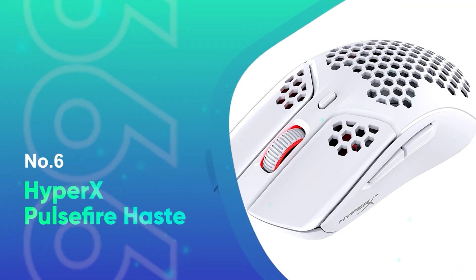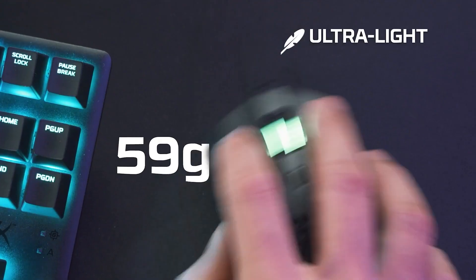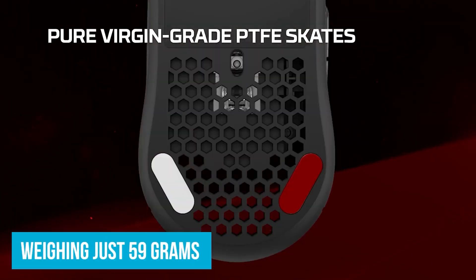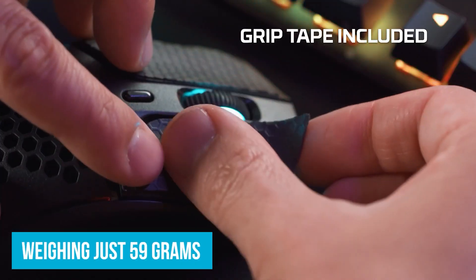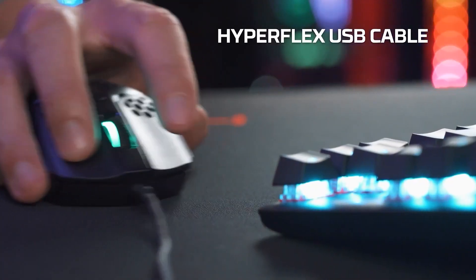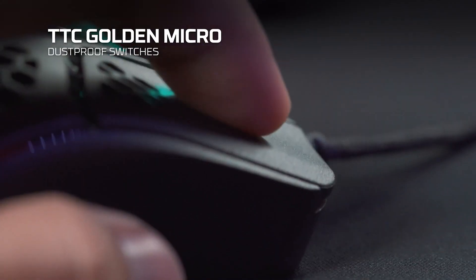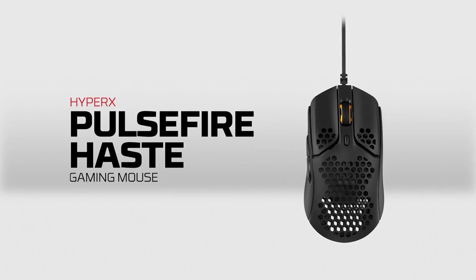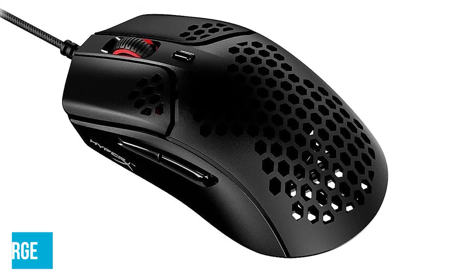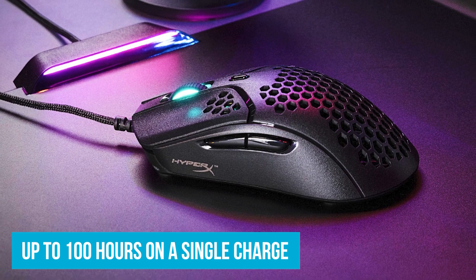Number six: the HyperX Pulsefire Haste gaming mouse. This mouse is great for its lightweight at 59 grams. It has a hex shell design, and what I love about this mouse is it has a grip tape design. This is great for FPS gaming — if you enjoy FPS, this gaming mouse is definitely one I would recommend on the lower end that also has that lightweight capacity when you're playing FPS games.